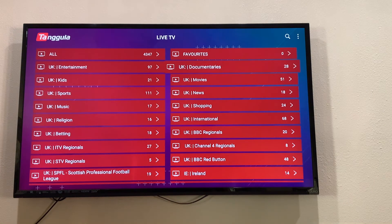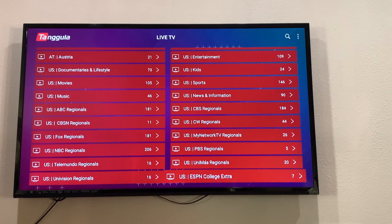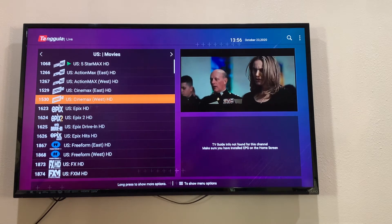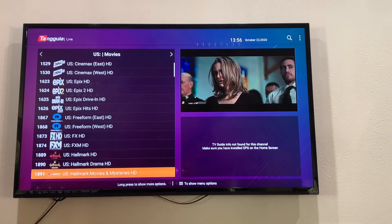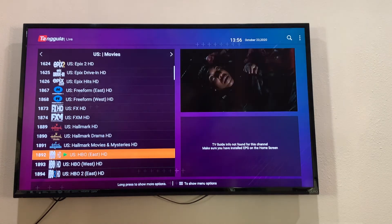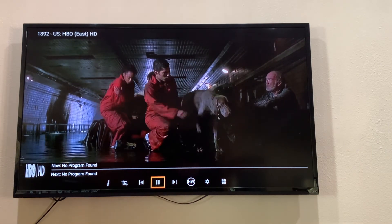Going back, you can see all the different categories for the UK. Keeping going down, you get different countries too — US, Australia at the top, and many others. Let's go to US movies — you can see all these different channels you can watch movies from: FX, Freeform, Epic, Cinemax, Action Play, Hallmark, HBO. Let's click one to see what happens. You can see it changes in the top sample there — click it again and you get full screen. So you're basically watching free movies here.